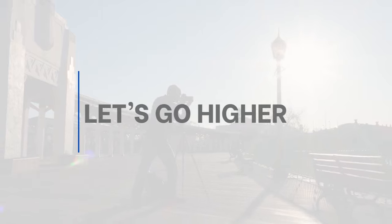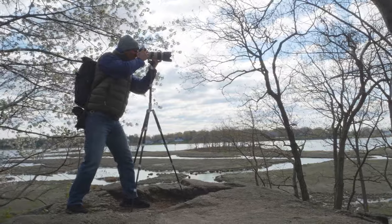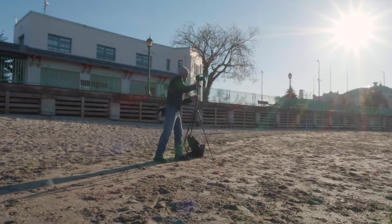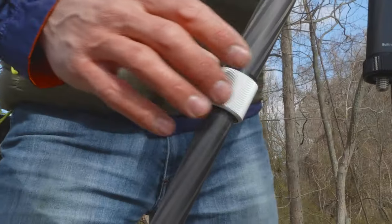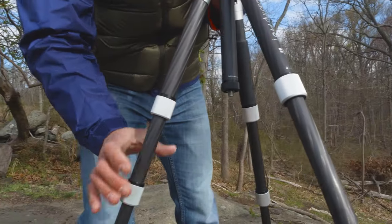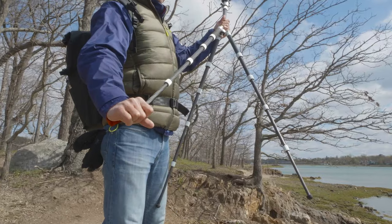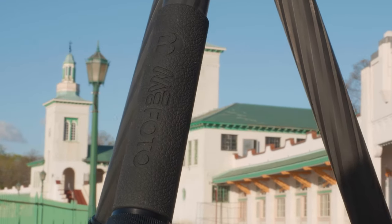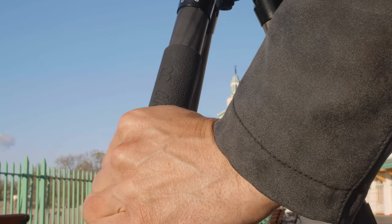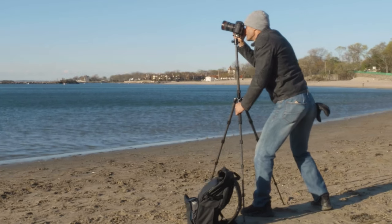The five-leg sections extend over five feet, giving you the height you need and ultimate versatility with your shots. The durable metal twist locks combined with anti-rotation legs allow for a fast and fumble-free setup, plus weather and dust resistance. The padded rubber grip provides comfortable handling and also comes in handy during extreme temperatures.